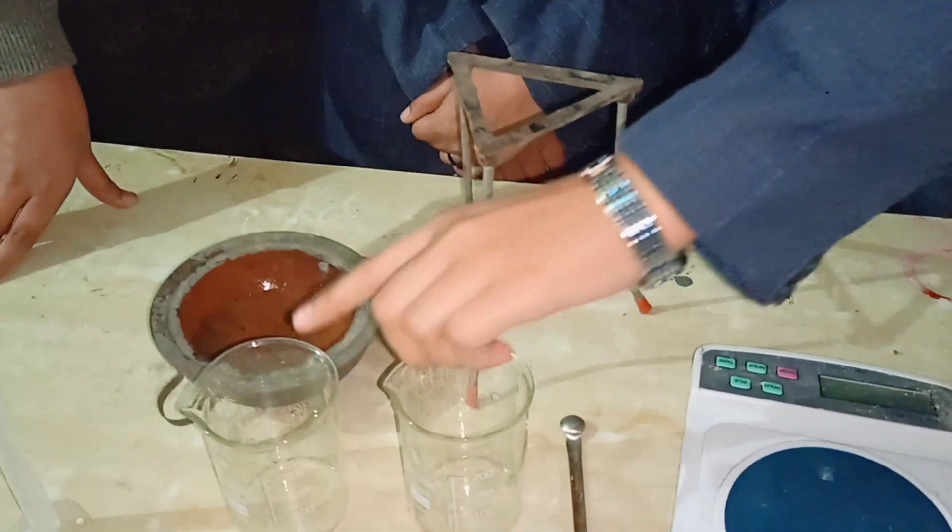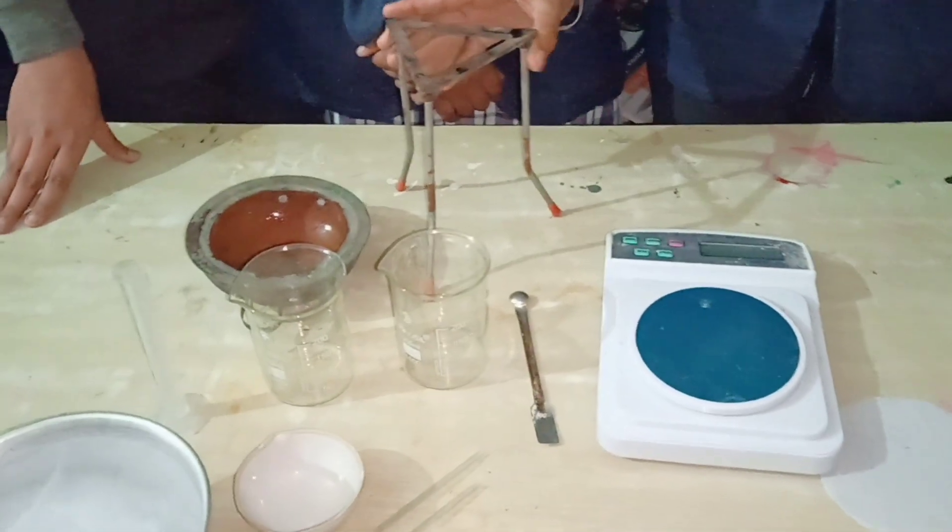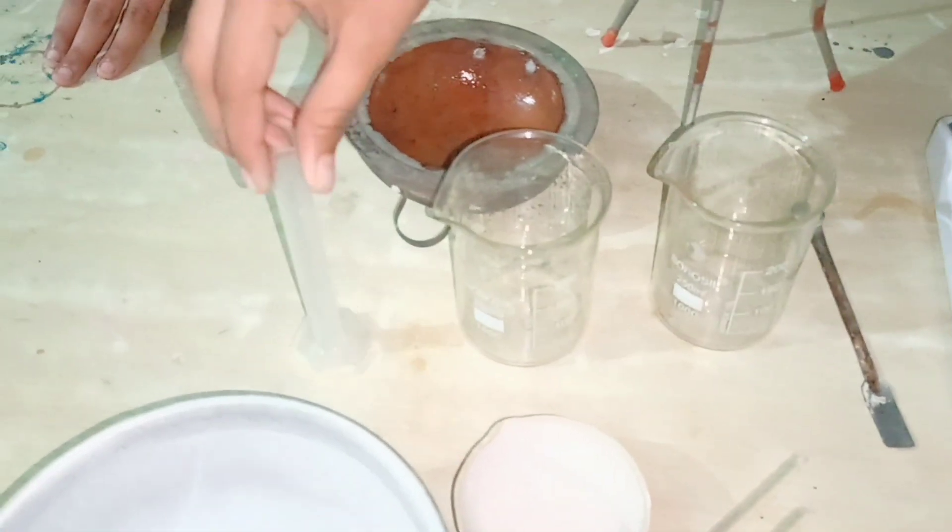There are two beakers, a tripod stand, water bath, and a 10 ml measuring cylinder.